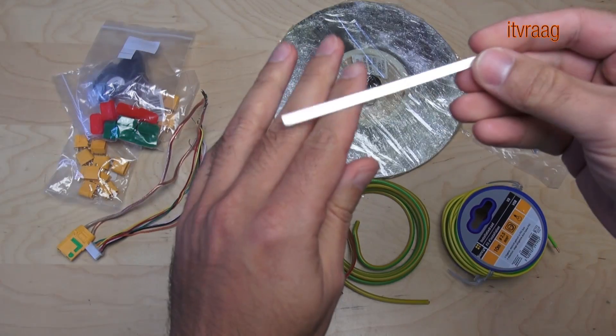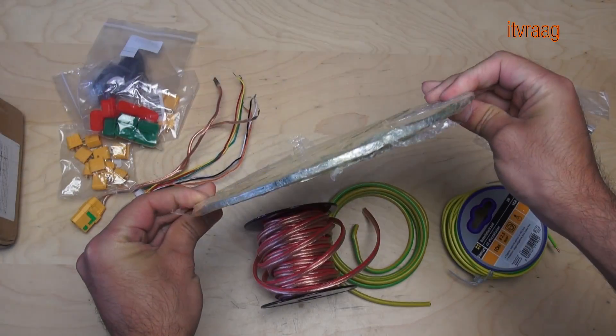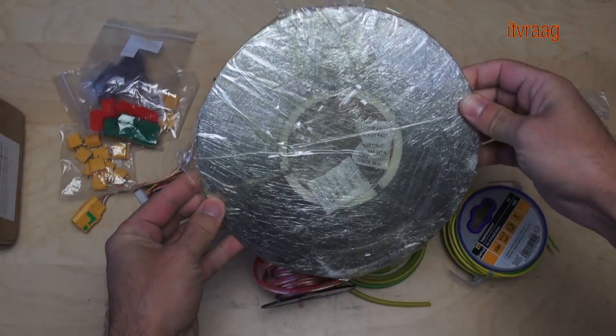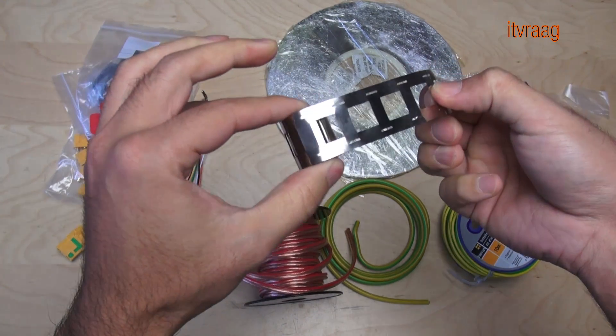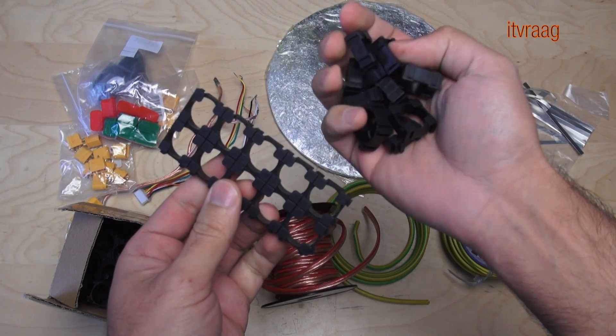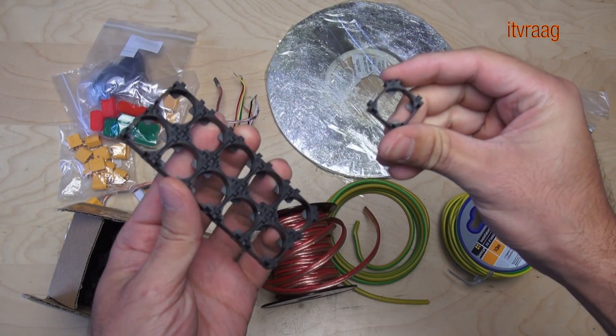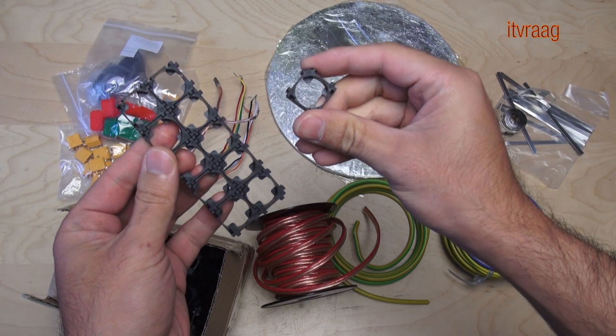I'll be using a nickel strip to weld the batteries together. These come in different sizes. This one for example is made to combine it with a battery cell holder. Battery cell holders are very handy because they let you decide what type of formation you want to use, and they keep a safe distance between the cells.